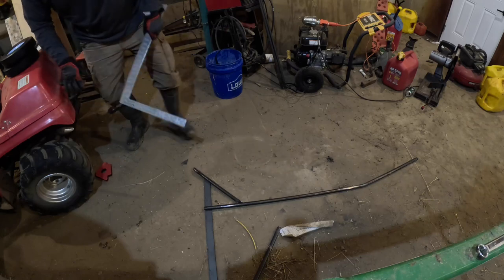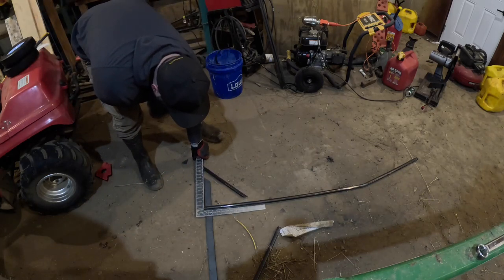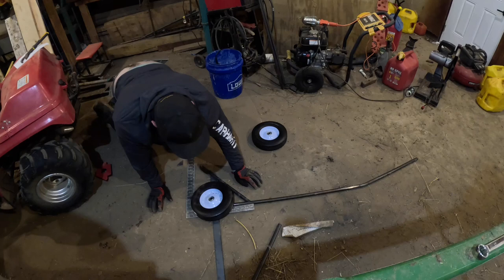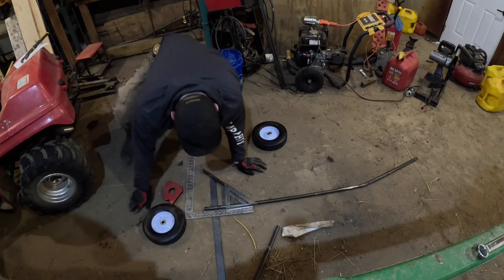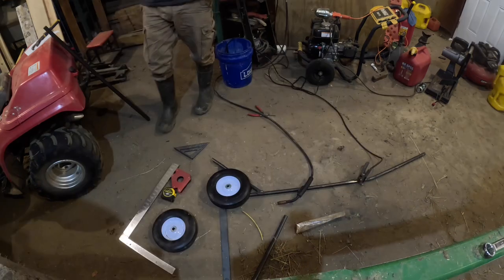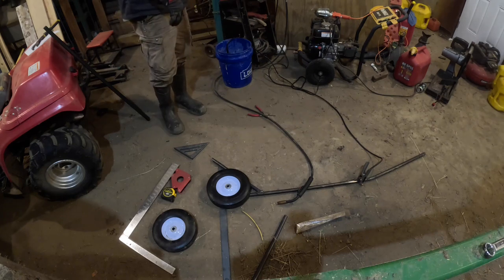I'm sure there's somebody cringing watching me do this, but I'm okay with that. It's almost like my tires are too big. Something ain't right. I don't really know what to do at this point — I need some smaller tires.